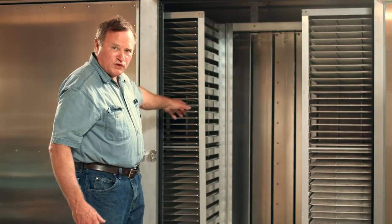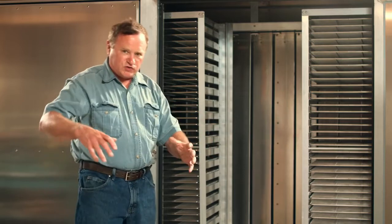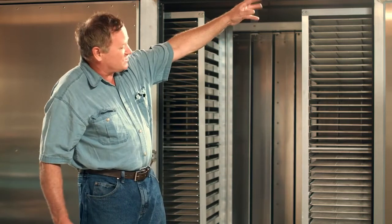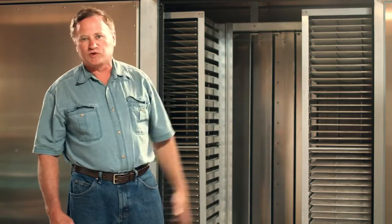We have airflow fins that direct the air through the trays so it circulates all the air equally through all the trays, as the exhaust fan wicks the moisture off at the same time. We'll demonstrate how it works in a minute.